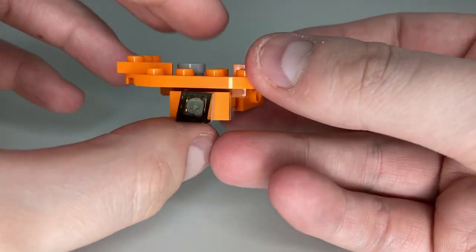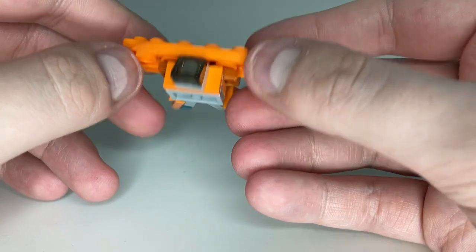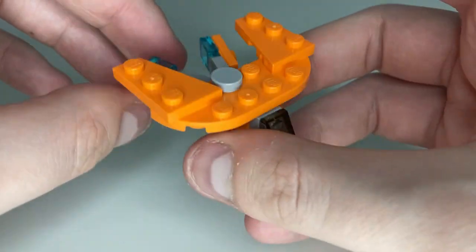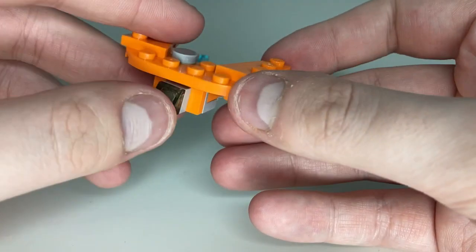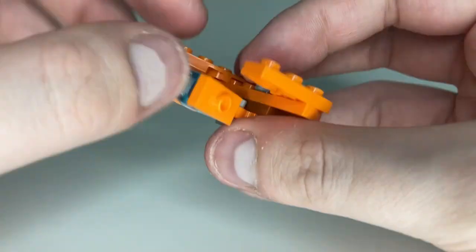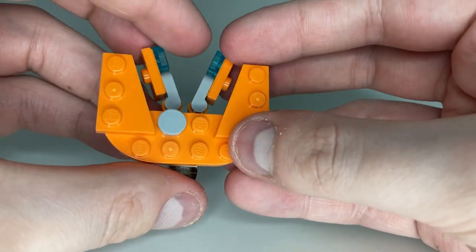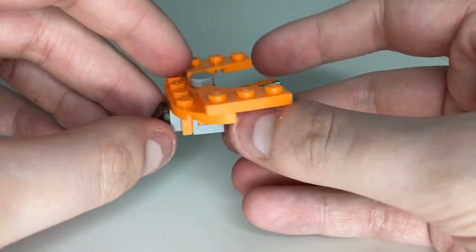Next up we have ourselves a build of the Guardian ship itself. Overall it's an okay little build — it's not a great micro build. I expected a lot better for the main vehicle of the Guardians movies. Colors are pretty nice, the gray is okay. You can see the little cockpit there, the wings are nice. It would have been cool if they moved or rotated. Around the back you have the little thrusters that kind of open. I would have expected a little bit more detail from the build, but overall it's okay.